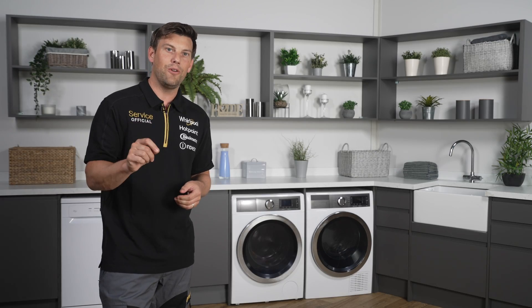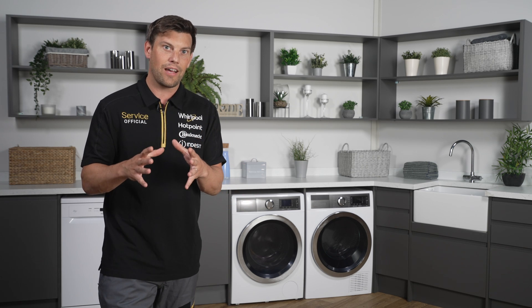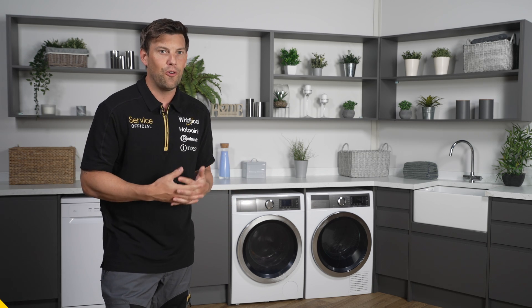Using the dryer in a low temperature environment or outside can prolong drying times and prevent optimal performance.